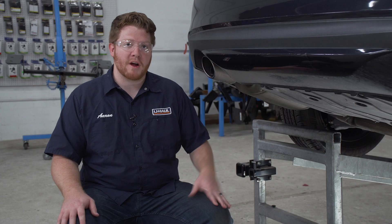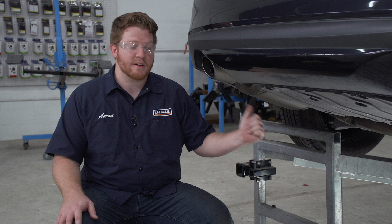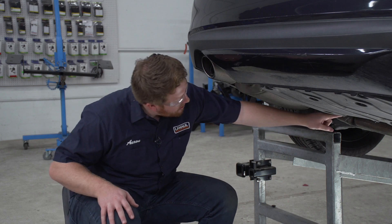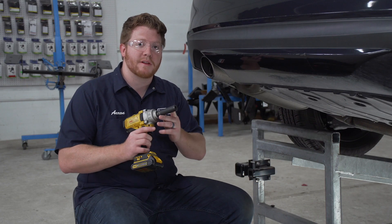We're gonna start by prepping the underbody of our vehicle for the hitch. Our steps for this installation are identical on both the passenger and the driver's side, so we'll show you everything over here on the driver's side. We're gonna start by removing the mufflers — they're held in by these clamps — and we're gonna loosen up this clamp right here using a 15 millimeter socket.